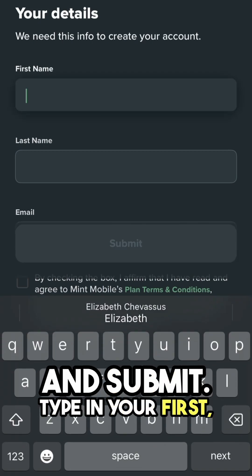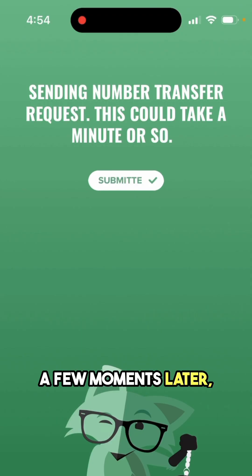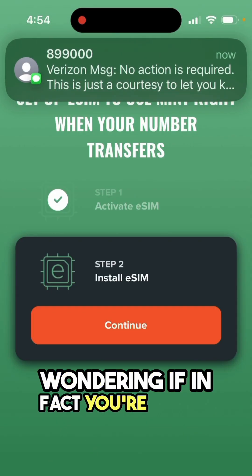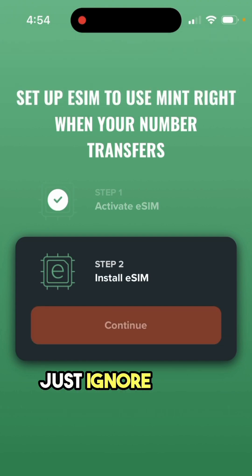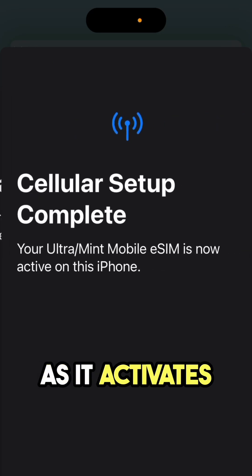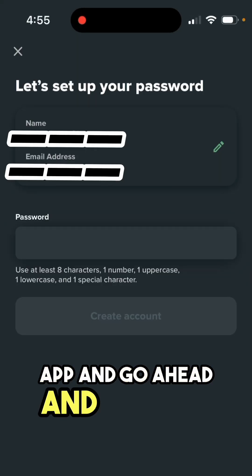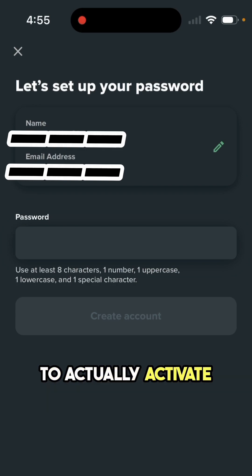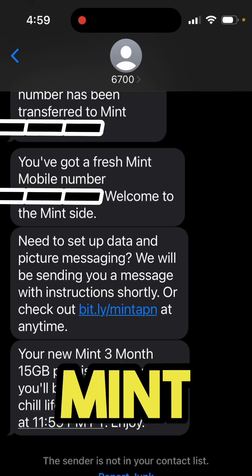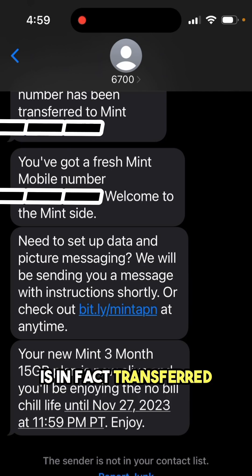Type in your first name, last name, and email address. A few moments later, you'll probably be getting text messages from Verizon wondering if you're trying to really transfer your number — just ignore those and click Continue. Your phone will be opening up all the settings as it activates the eSIM. Then go back to the app and put in a password to activate your Mint Mobile account. You will also be receiving text messages from Mint itself, proving that your new number is transferred and activated.